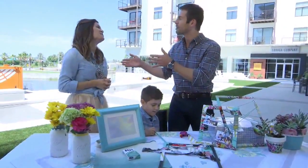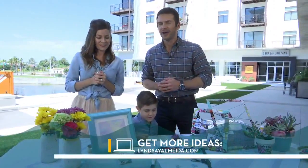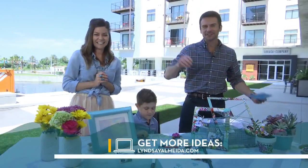Kingston, Lindsay, thanks for coming back. For more information, visit lindsayalmeida.com. Thanks, guys! Happy Mother's Day!